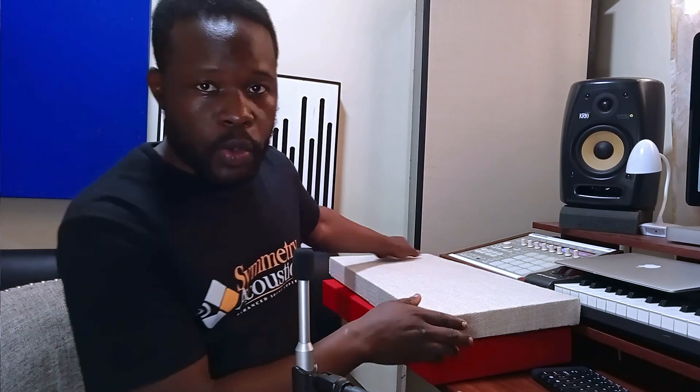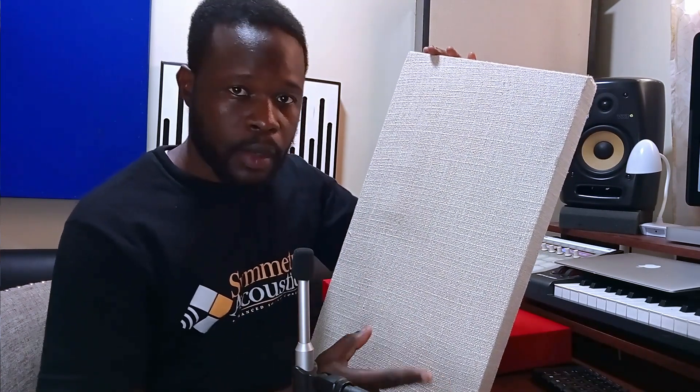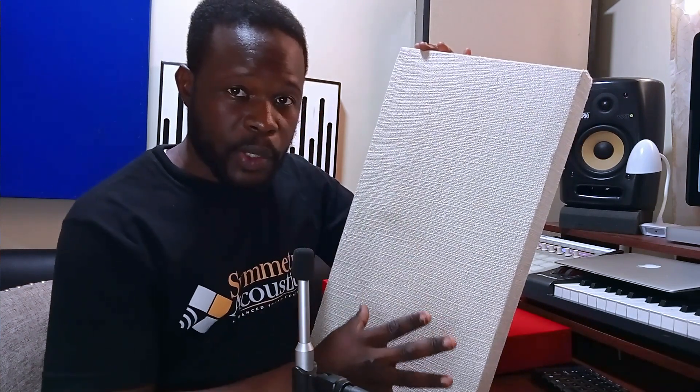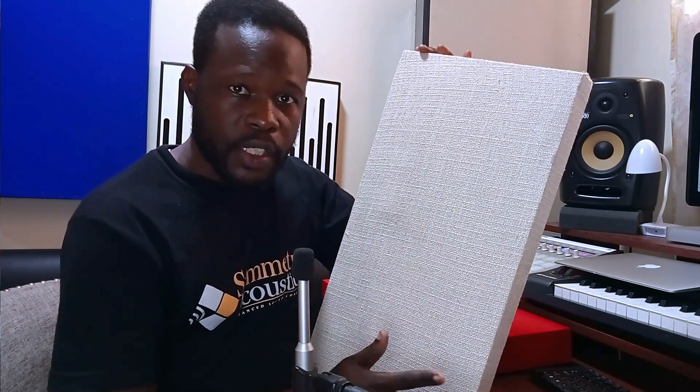Hello everyone, welcome again to the channel. My name is Amos from Symmetry Acoustics. Today what I have here are acoustic panels — fabricated acoustic panels. These are models of 2x4 or 60x120 centimeters, which is mostly the standard. I'm here to show a few of my viewers how to build these kind of panels because a lot of guys are not building in the right way. It could be just a panel like this but the performance is so low.